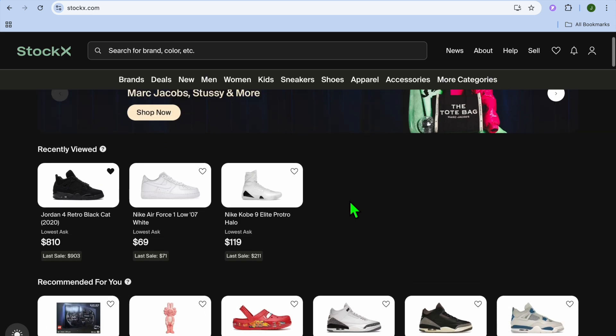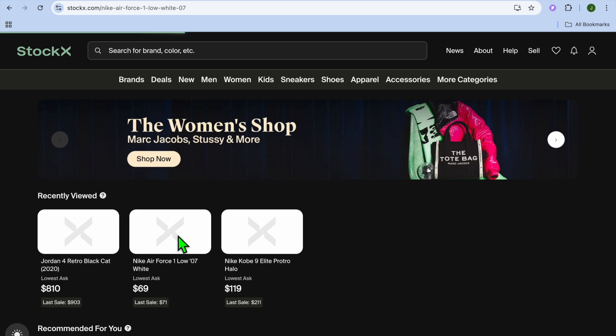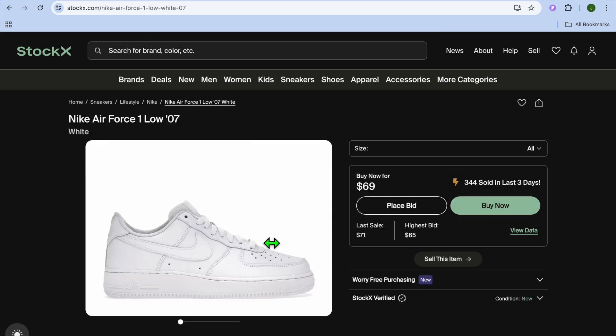The first thing you want to do once you're on StockX is tap on the search bar and search for the shoes that you'd like to add to cart. For example, this Air Force right here.